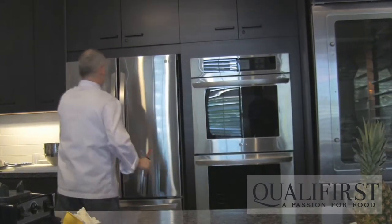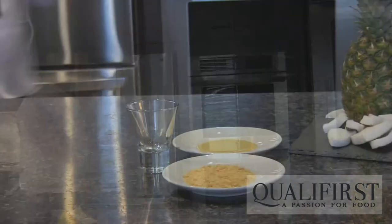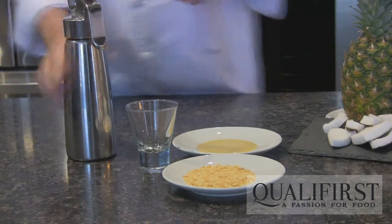Now we're going to put it into the fridge. It's been in the fridge and it's ready.